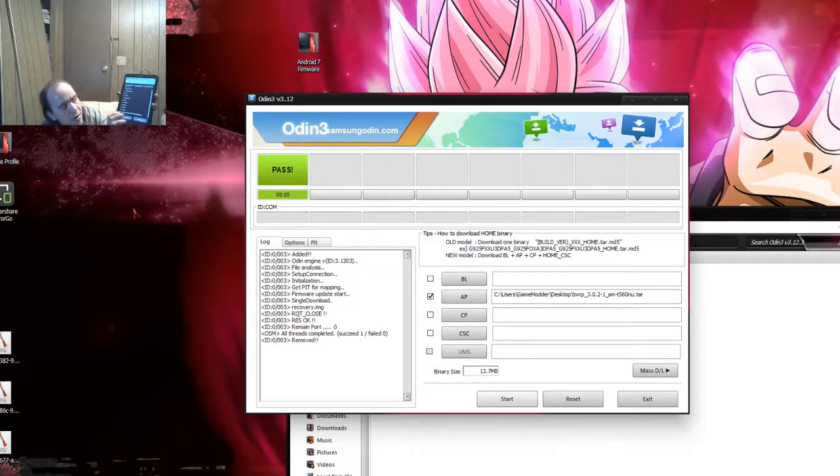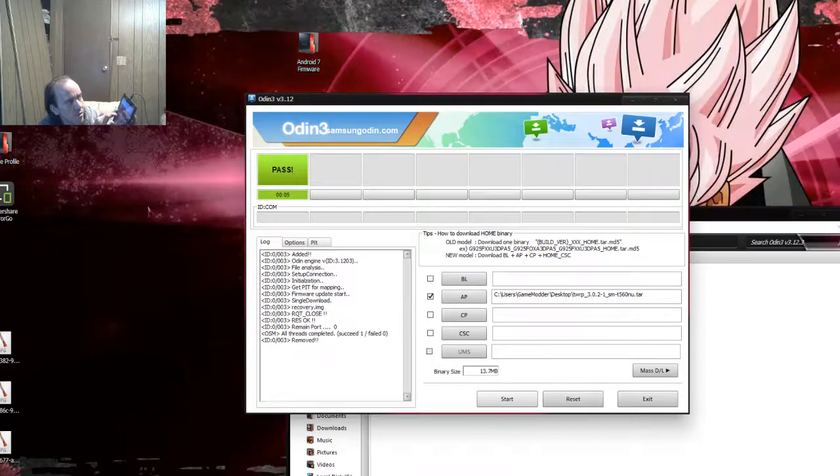Then, wherever you copied that SuperSU file, you need to find it. For me it was on my SD card — my external SD. Once you find it, as you can see mine is right here, click on it.